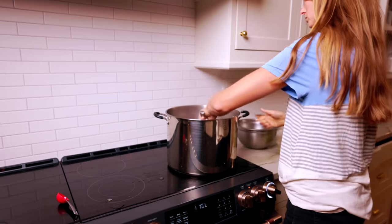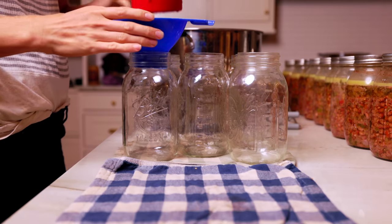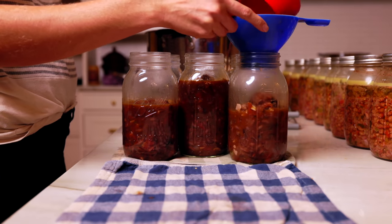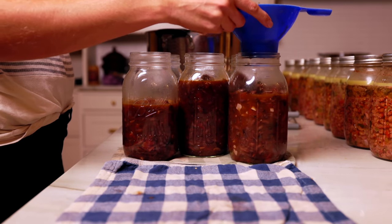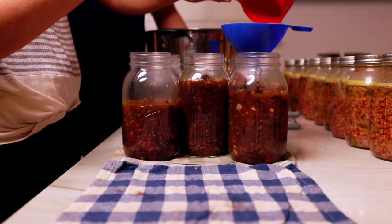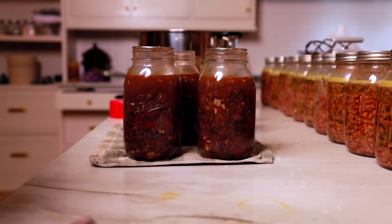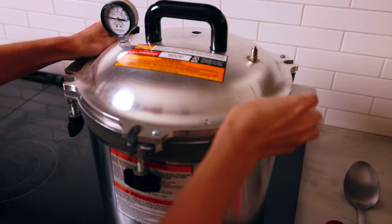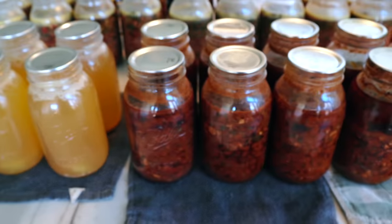Most pressure canning recipes call for a higher amount of headspace at the top of the jars, which really helps prevent the fat-sealing problem. As I was filling the jars I realized the recipe's yield estimate was slightly off — I did a double batch of pork and beans and it should have made 10 quarts, but it only barely made nine. After the jars were ready I processed them for an hour and a half. That same day I also processed some chicken broth. Here are the finished results: the chicken broth, the pork and beans, and the cajun cow pea soup.